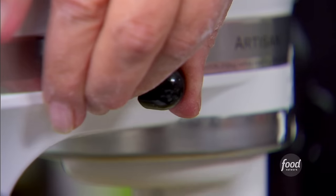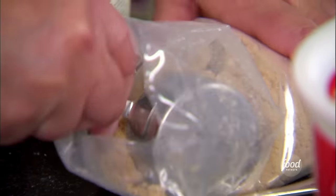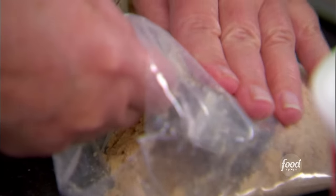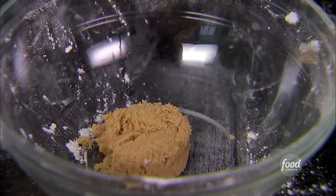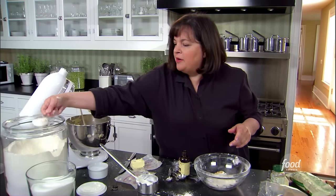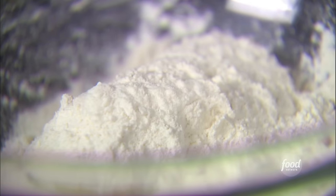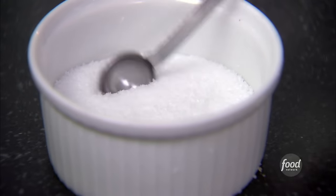For the streusel: a quarter cup of light brown sugar, half a cup of flour — the crumbly and flavorful part — one and a half teaspoons of ground cinnamon, a quarter teaspoon of salt, and three tablespoons of butter, crumbled in with clean hands. Best tools.